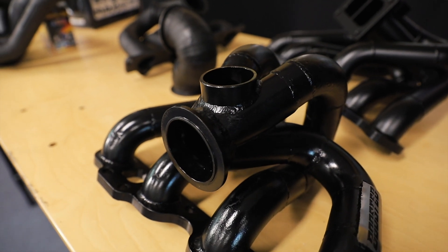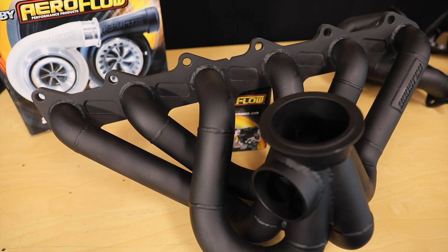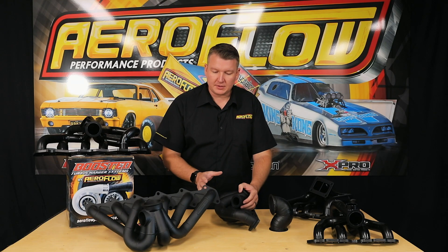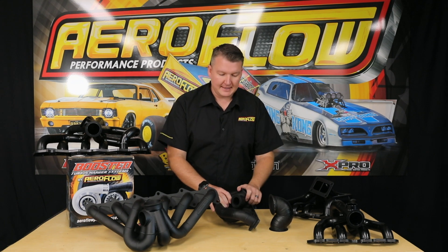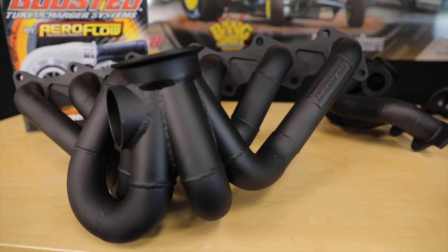Both of those will be available off the website. As you can see, all of these manifolds are black — they're not raw. We have coated them with a high-temp enamel paint. Now it's not ceramic coating, it is a high-temperature paint. But if you want to minimize the amount of heat in the engine bay and protect other components, we do recommend either heat wrapping — which we can also supply — or ceramic coating these manifolds for very high-temp protection. There can also be some performance gains with the ceramic-coated unit in terms of gas temperature and flow. We recommend either ceramic coating or heat wrapping.